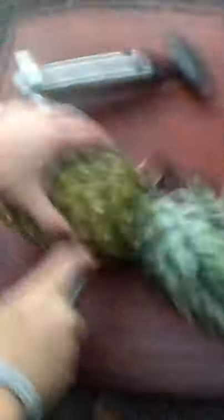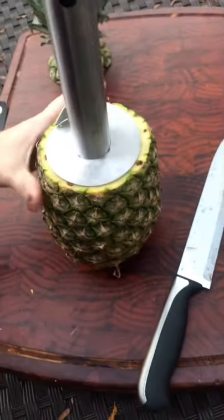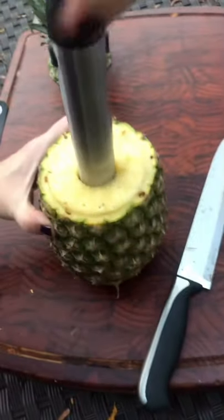Cut the top off the pineapple. Put this in here like that and twist and push down. Oh, it's easy — really easy.